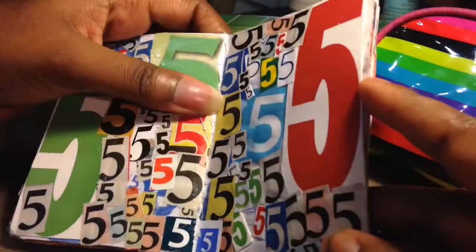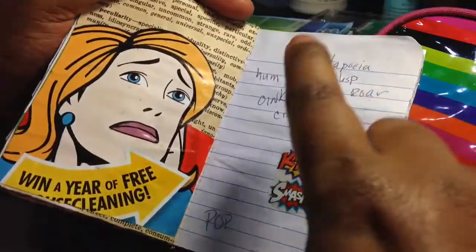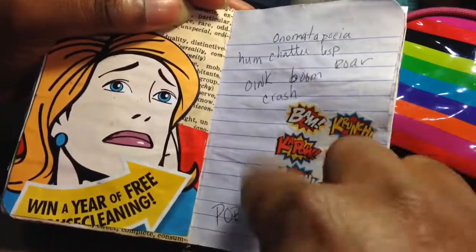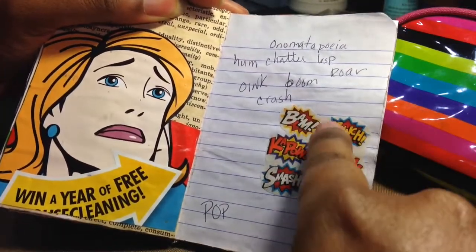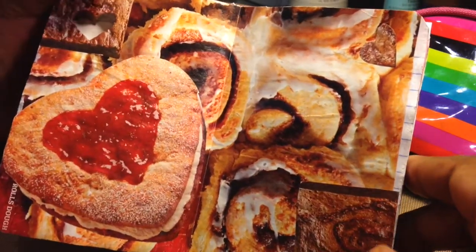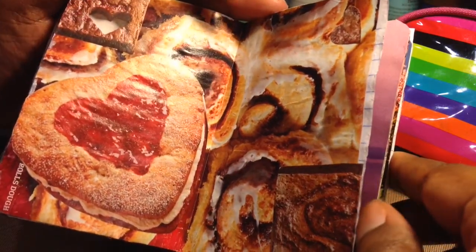Blue. Books — almost done, we'll see. Onomatopoeia — or is this pop art? I think that's considered pop art, so pop art or just onomatopoeia stuff: bam, pow, pop — that kind of stuff. My pastries page. This looks yummy — it might be because I'm on a diet, but it looks yummy.